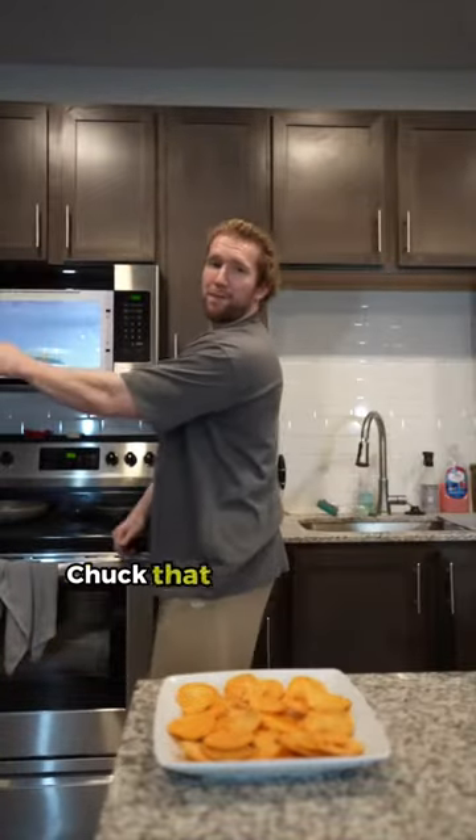Then for the meat, we're going to go ahead and use pulled pork carnitas from Flex Pro Meal. Chuck that bad boy in the microwave.